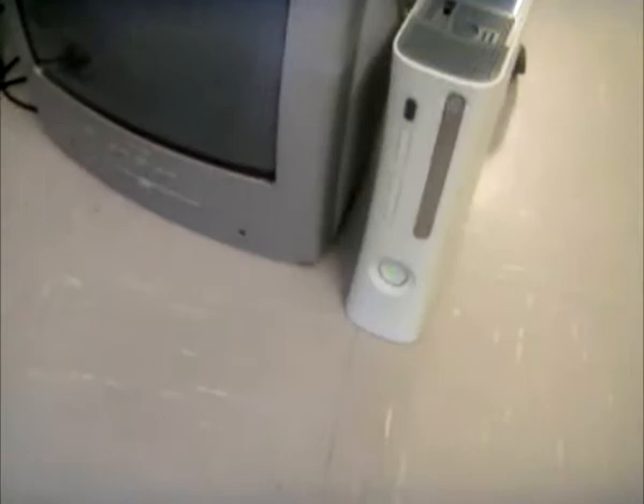Alright, so moment of truth. Has it worked? It's a sweaty console. I'm going to have to plug that up to the TV cables to find out if it's worked, but it smells like it's cooked well. Okay, moment of truth - red ring. Here we go, has it worked?